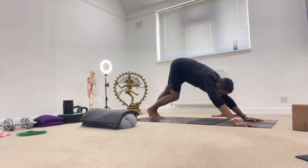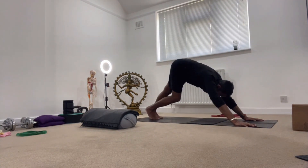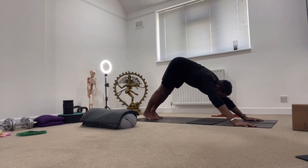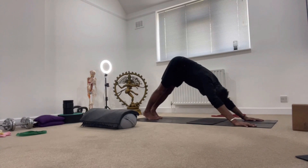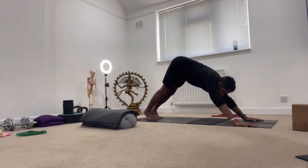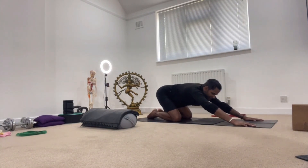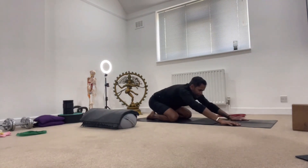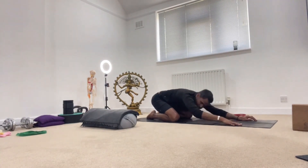Pedal the feet out a little and stretch back — we're going to Adho Mukha Svanasana, downward-facing dog. I like to keep my feet fairly close together as it's better for my back. If the back is tight, bend the knees, push into the glutes, and straighten the legs — heels may be up. If the back's tight, hug the arms in towards the ears with the head heavy. From here bring the knees down from downward dog, sit back, and extend into child's pose — really lovely for a tight back.